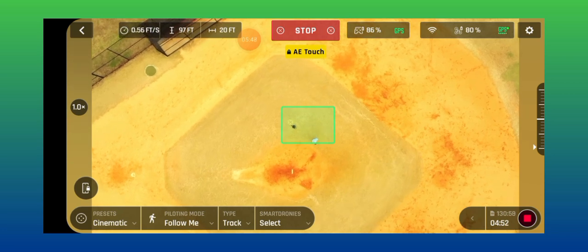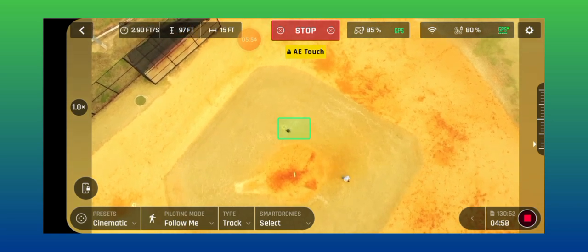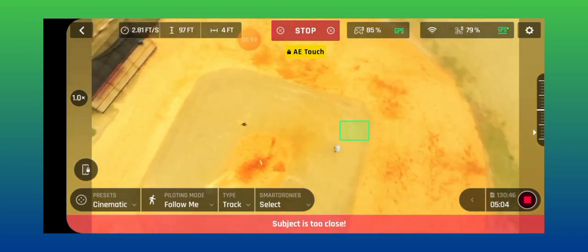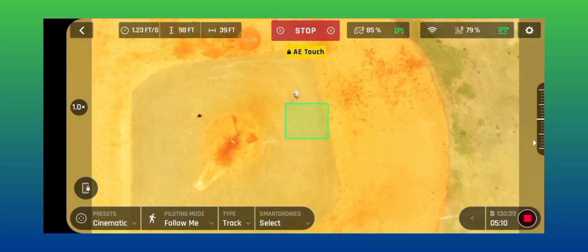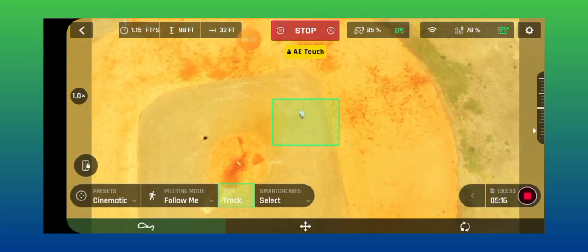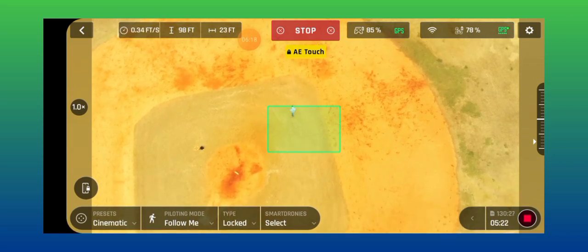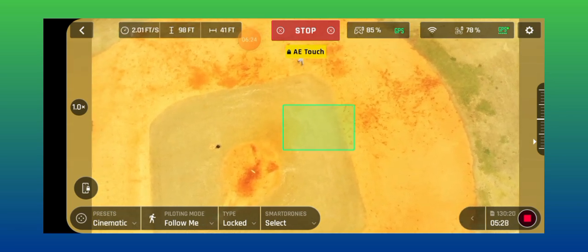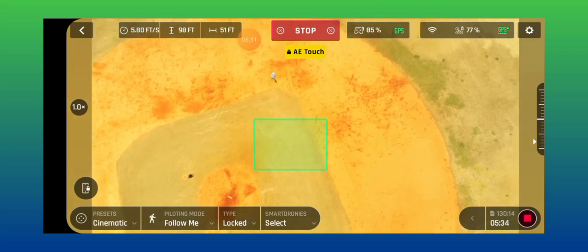Let's see if it tracks me — I'm just going to walk around, see if it finds me. It's not finding me yet. Subject lost. So let's do it again. I'm really high up doing this. Got it on track, I'm going to lock it. Now you'll see if it follows me around walking — see how long it takes to find me.